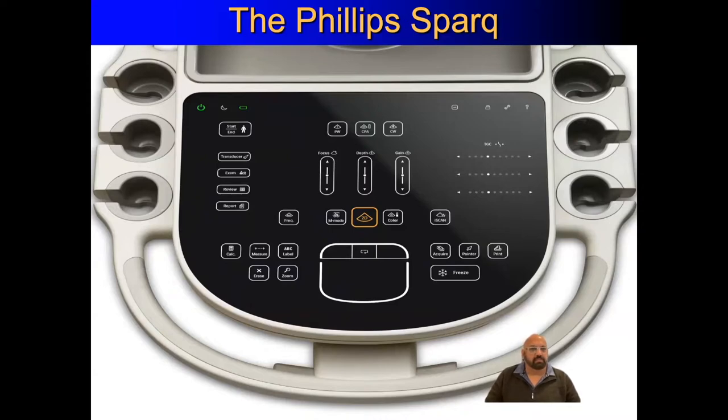Hello everybody, welcome to Armadale emergency department. I'm going to share with you this small video that I'm developing for people who would like to learn how to use ultrasound. We are lucky in this department to have two larger ultrasound machines in the form of the Philips Spark. I'll take you through the basic uses you'll need when you start, and for questions you may have, it's probably best that you ask someone when you're on the shop floor.